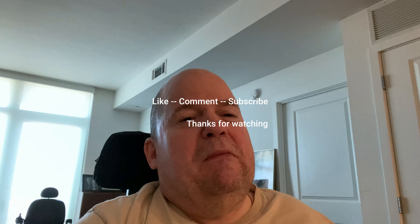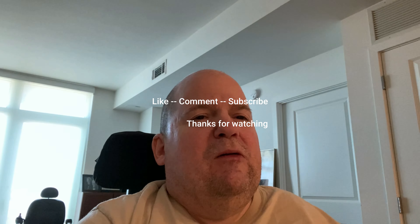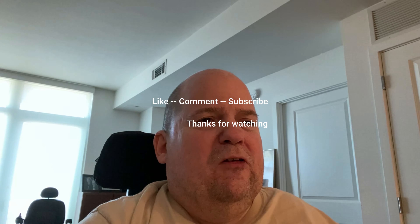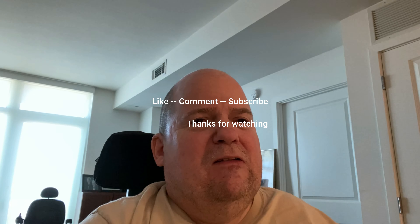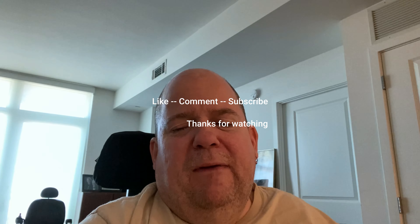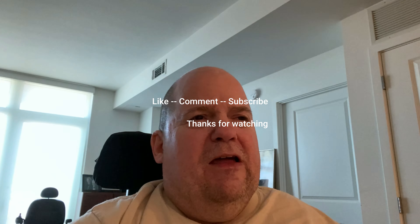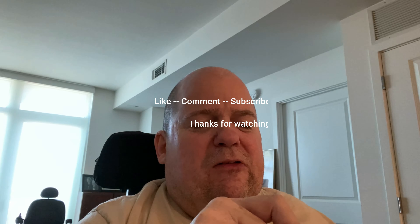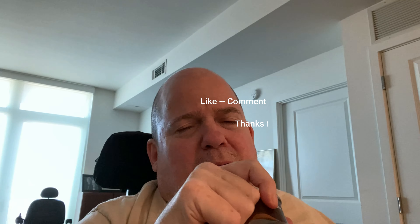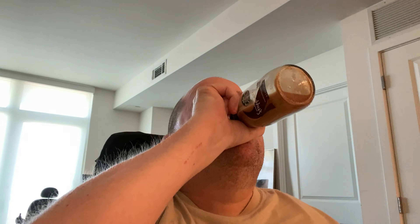My wife is only mediumly on board with the whole season ticket thing — she was pretty pissed at me for even buying them. So all these other superfluous Nationals activities, she's like, 'These are kind of stupid. Why are we doing this?' Anyway, I think that covers it. This is just kind of an experimental thing — we'll see how the video editing goes. Comment, subscribe, all that stuff. I've got to polish off the coffee. Talk to you guys soon. Thank you.